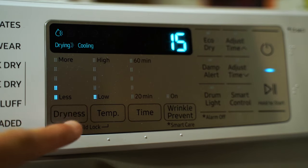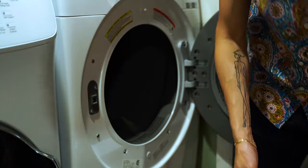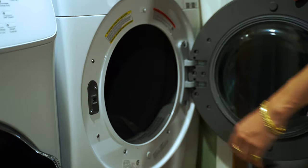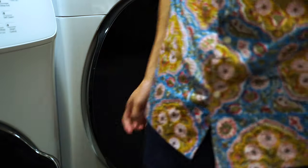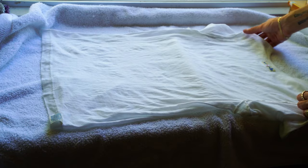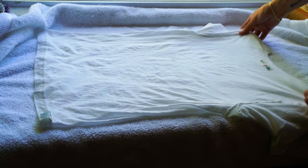If you want to tumble dry your shirts, you can, but on the lowest possible heat and lowest possible cycle. I do this if I'm on vacation and need it quick, or if I get a brand new shirt that's not pre-shrunk — I like to put it in the dry cycle at least twice, not too hot, just to remove the natural shrinkage. Then every other washing after that, I flat dry, because you really don't want to shrink the shirt too much.